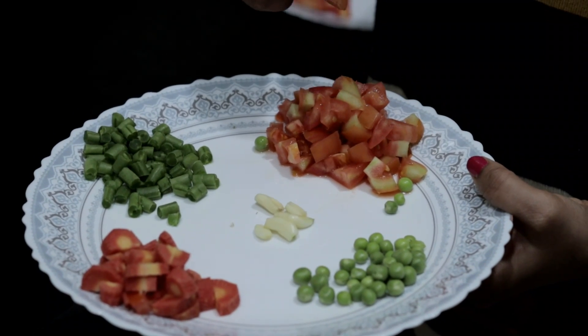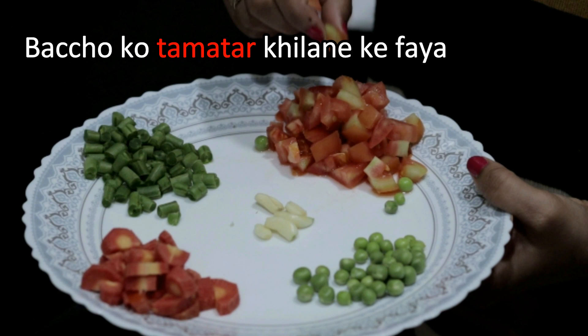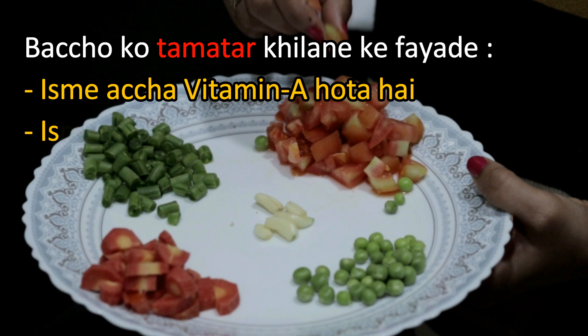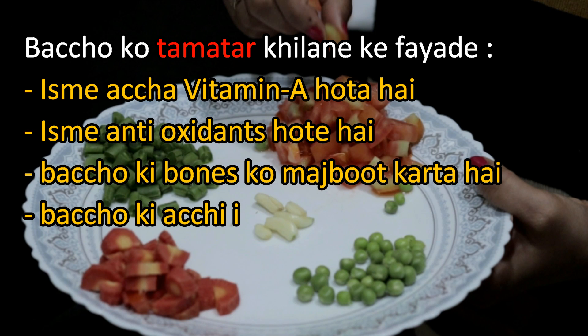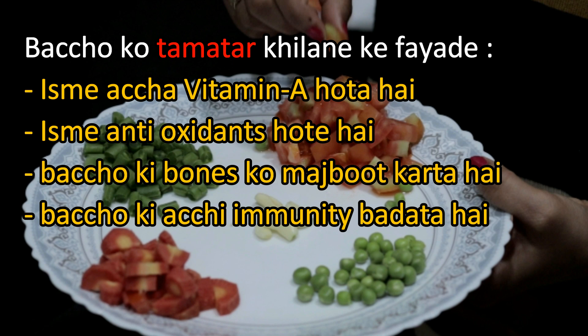For the soup, I am using tomatoes. Tomatoes are good for Vitamin A and antioxidants. They are good for the children's bones and for the immune system.